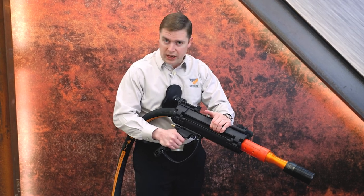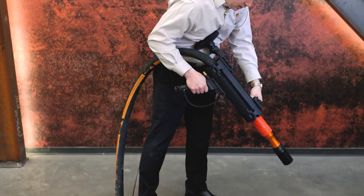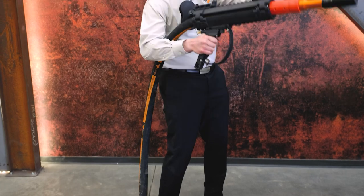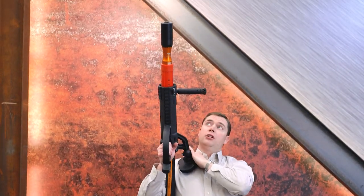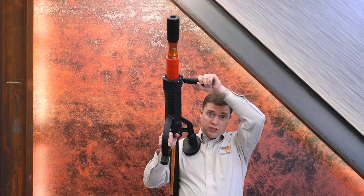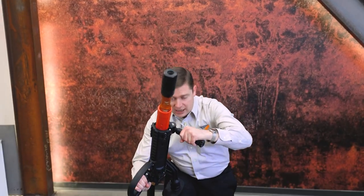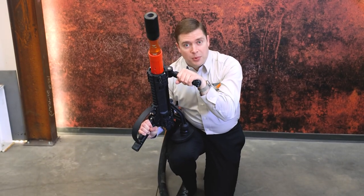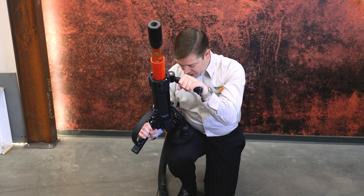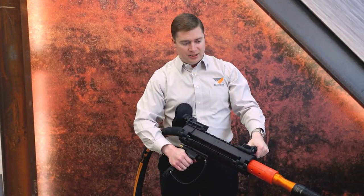This is a tool that every blaster needs. You can blast down low by simply placing it on your body and taking long strokes. You can blast overhead — you could even rest it upon your shoulder, which would be great for blasting tank roofs. Or if you need to blast underneath something, we've even seen blasters get down on one knee and blast with the thrust pad on their thigh. It's very versatile and blasters will adapt very quickly.